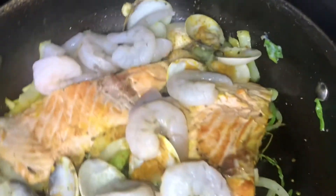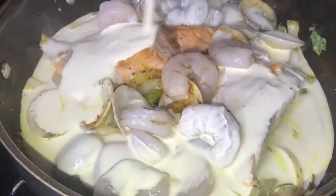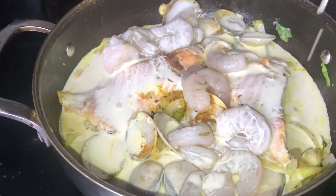I'm going to add some cooking cream to the pot, like that, and I'm going to leave it for 10 minutes to cook.